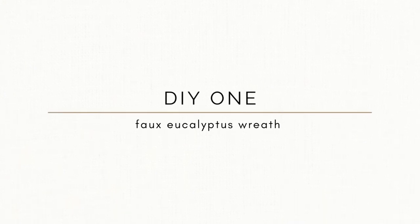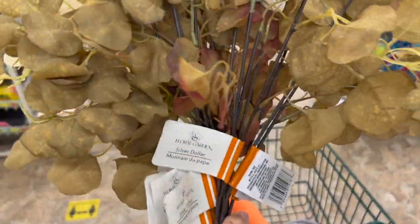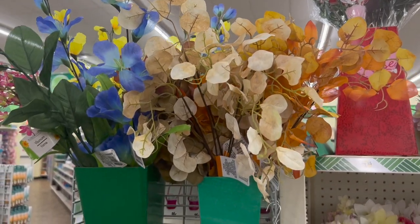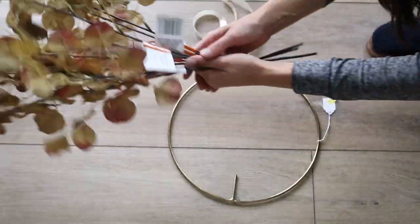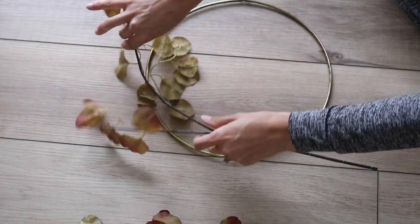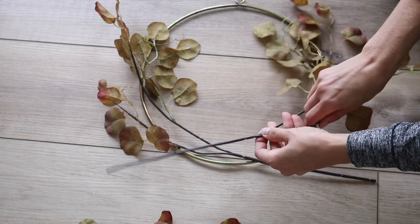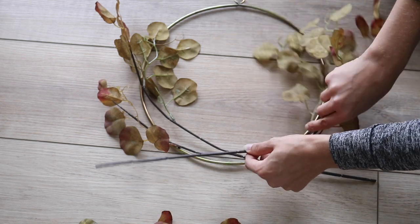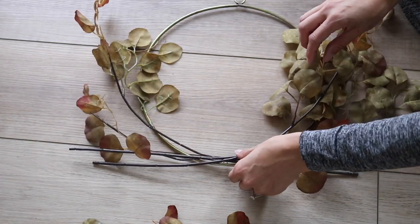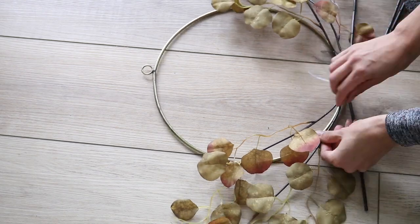For the first project we are going to be making a faux eucalyptus wreath, using these faux eucalyptus stems that the Dollar Tree has been carrying for fall this season. I think these look like they cost much more than $1.25 and that's really going to be the base of our wreath. I picked up this wreath form from the thrift store for just 25 cents. You can use the ones that the Dollar Tree sells, but this is more affordable and I liked that it was gold and a little bit sturdier. I'm going to take six of these stems and shape them around this wreath form almost like in a horseshoe shape. Whenever it comes to making wreaths, I personally just like to use zip ties, which you can also find at the Dollar Tree, and I think it just gives you a little bit more longevity with your projects.